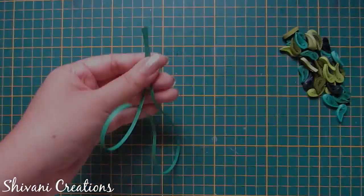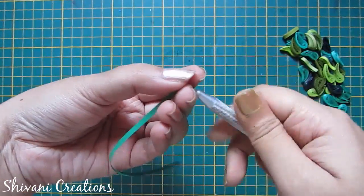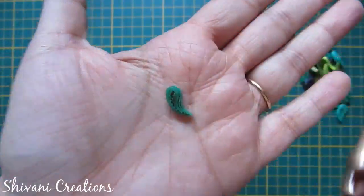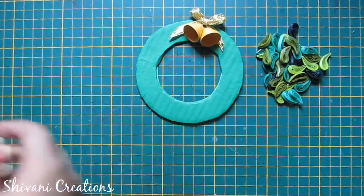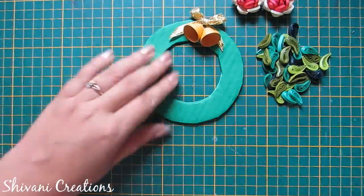Now I will show you how to make leaves. I am taking half a strip of green color — here I am using 3mm strip — and making a bent teardrop shape. Similarly I have created some more leaves using different shades of green. Since the flower is still wet, I have already created three flowers with different shades.